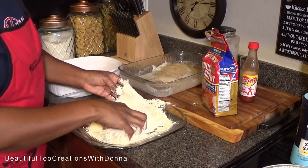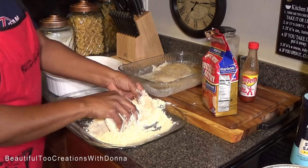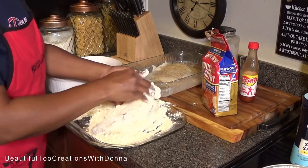Make sure we get it coated really good with the breader, because we want it really crispy.